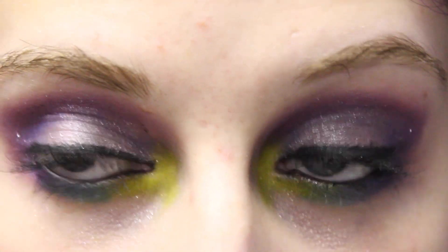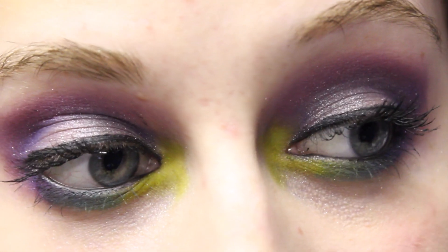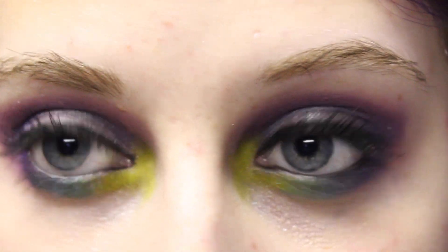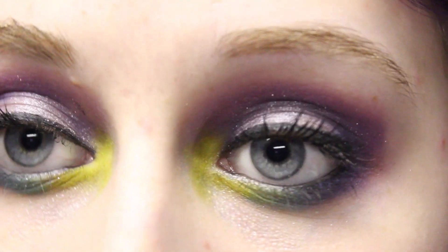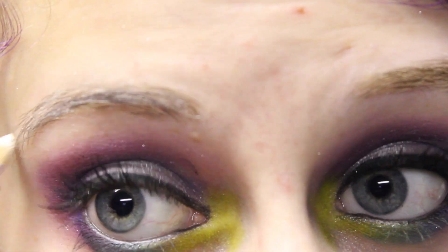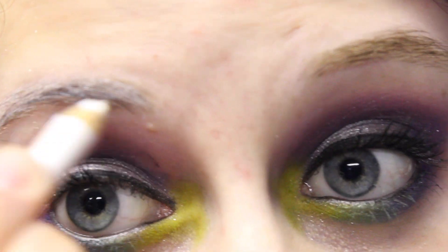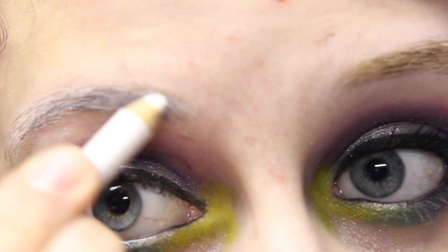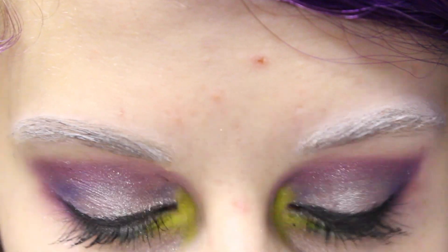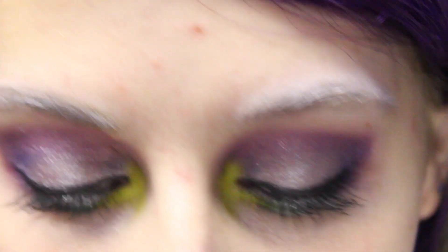Now we're just going to move on to eyebrows now that the eyes are all done. I'm going to do the brows with Chaos, which is the blue color, because it doesn't make as great an eyeshadow, but it makes a hella awesome eyebrow color. So I'm just going to quickly comb through my brows. Then I'm going to take a white eyeliner and run this through them. After I did that and set them with a white eyeshadow, I'm going to take my brow filler brush in 100 from Sephora and Chaos and fill them in.